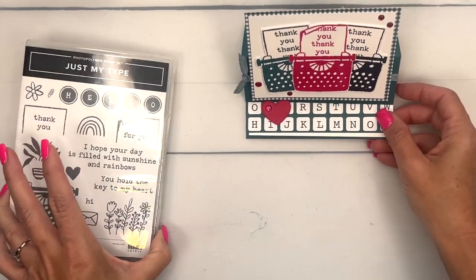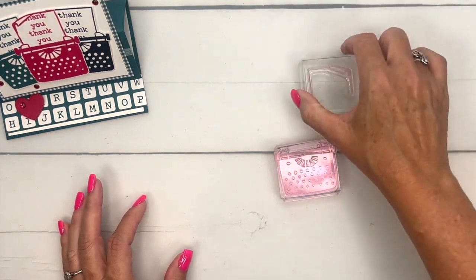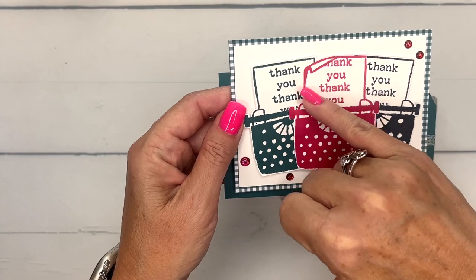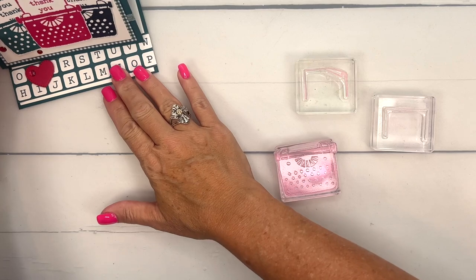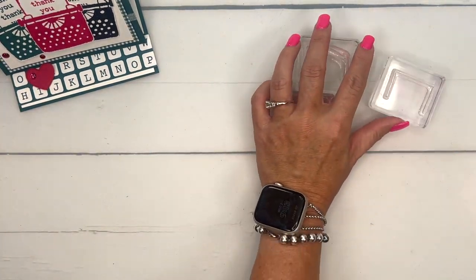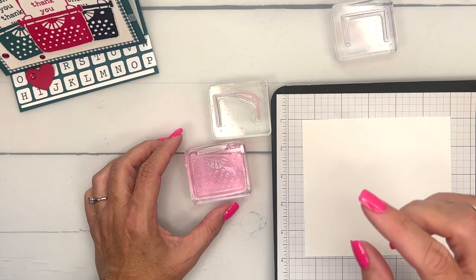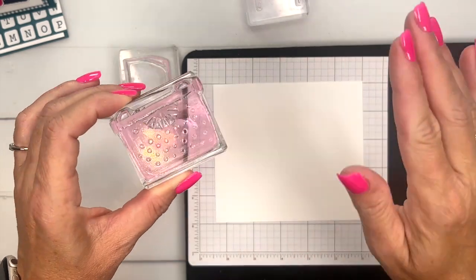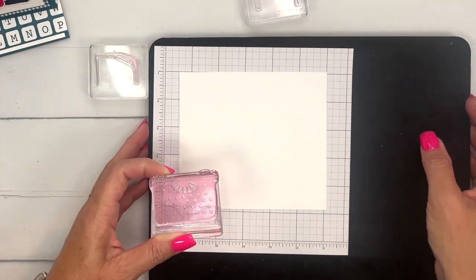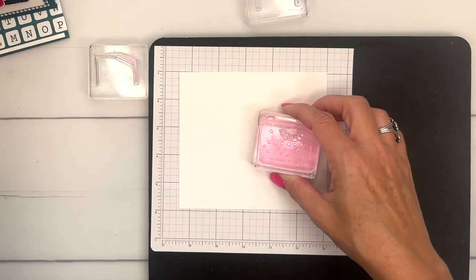Let's do our stamping first. We're going to use this big typewriter and these two little pieces — one has the paper folded over in the corner and then this one is just regular. The typewriter is a big solid photopolymer stamp, so if you ever have trouble with big solid photopolymers not stamping completely across — sometimes you get a bubble in the middle — put something underneath your work surface that's foamy, like a piercing mat or a fun foam mat, and that will completely solve your problem.